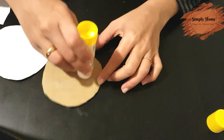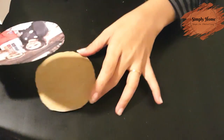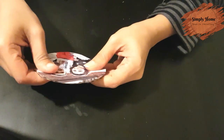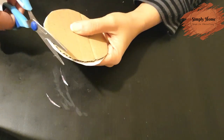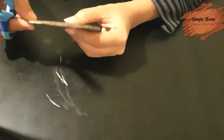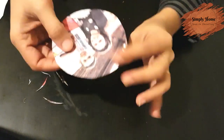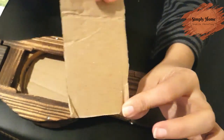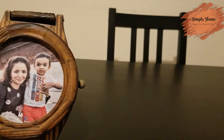Now, I will apply the stick to the cardboard piece. I will apply the paper printout, cut the paper, and fix it in the frame. And now I will apply the paper printout.